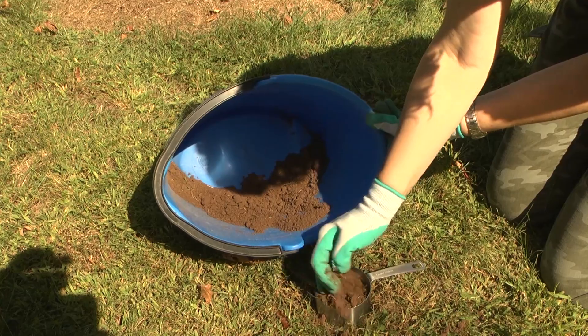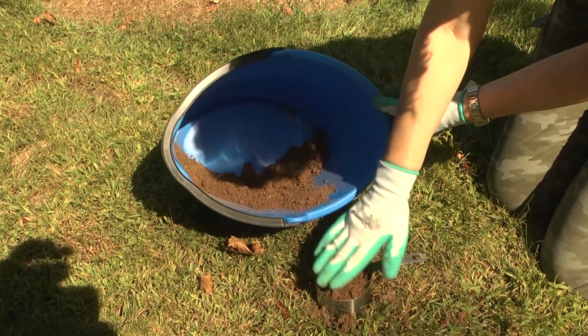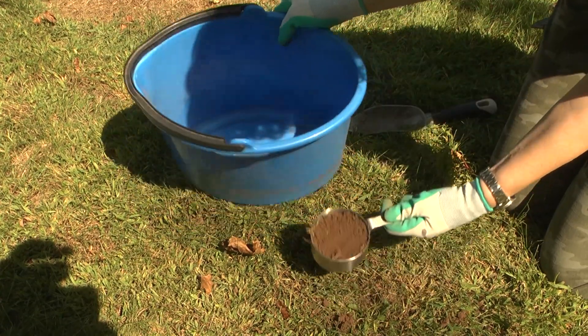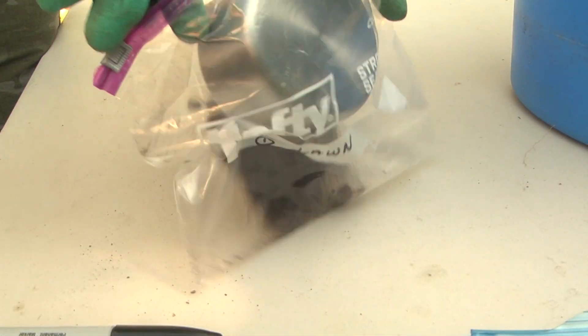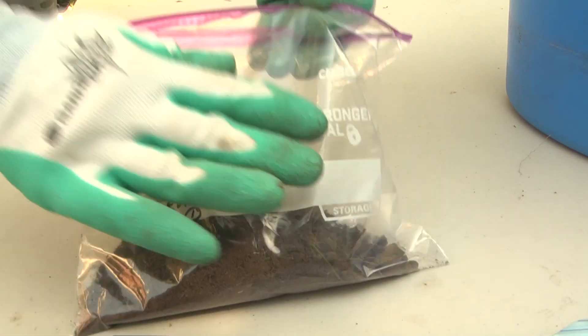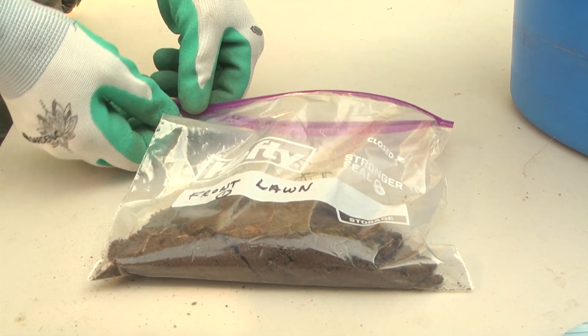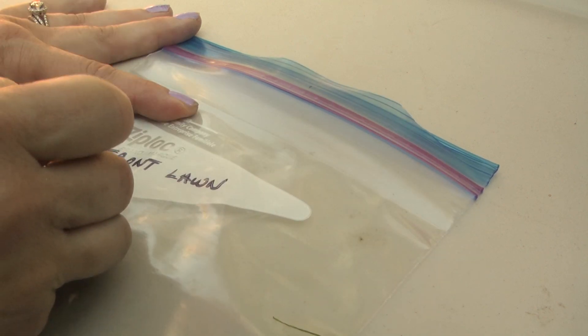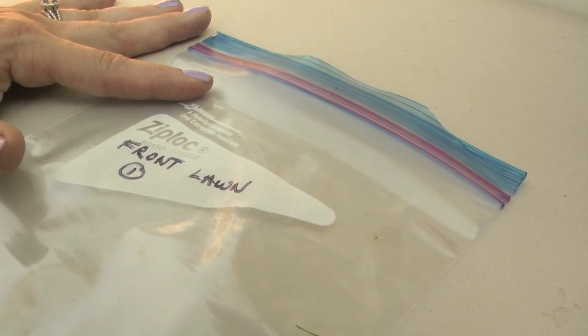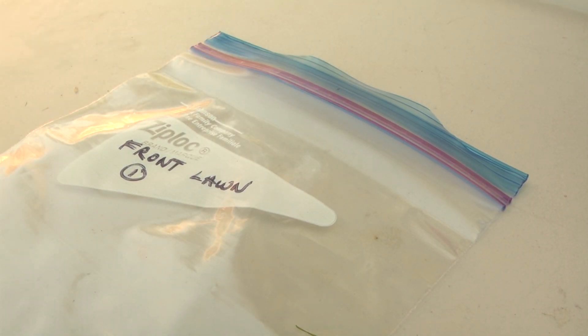If you're requesting an additional test, such as for the presence of lead in your soil, remove an additional cup for each test. Place the cup of soil in a plastic Ziploc bag and seal securely. If you're submitting a sample for different areas, bag the samples separately. Be sure to label each bag on the outside with the sample name and code number so the soil lab can give you a clear report.